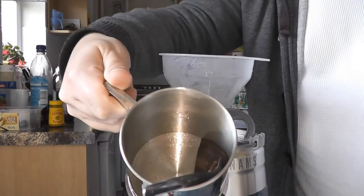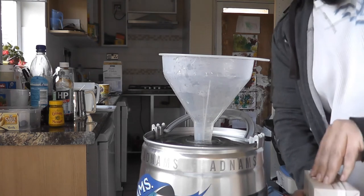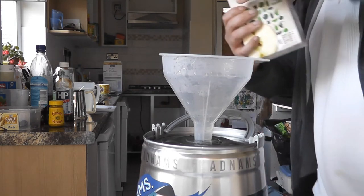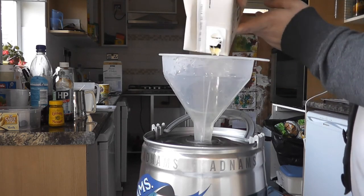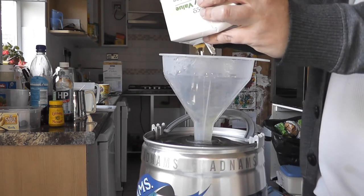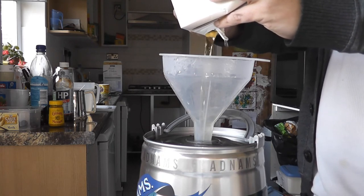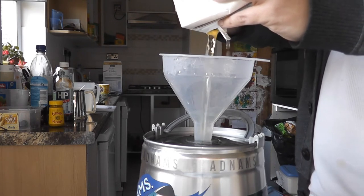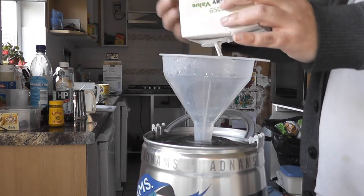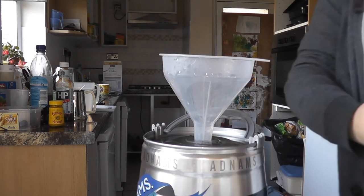There's a tea bag in the bottom — it's like a spicy brew, actually. Yeast and nutrients are already in. I can't be bothered to put that on camera because who wants to see me adding yeast nutrient — it's about as interesting as watching paint dry. This keg holds five litres, like a normal household demijohn, but I'm only putting four litres in. There's no way a blow-off pipe would work on this one, so I'm not going to push it.